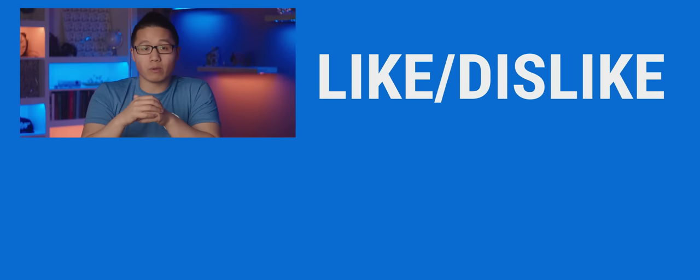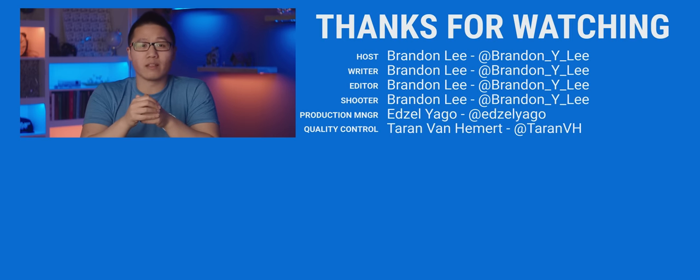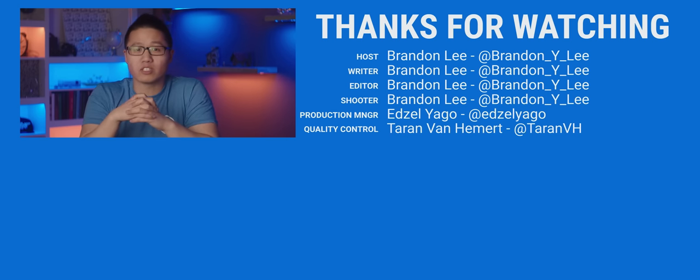Special thank you to B&H for loaning us the Pocket 4K used for this video. And thank you guys for watching. If this video sucked, you know what to do — but if it was awesome, get subscribed, hit that like button, or check out the link to where to buy the stuff we featured in the description below. Also linked in the description is our merch store and our community forum, which you should totally join.